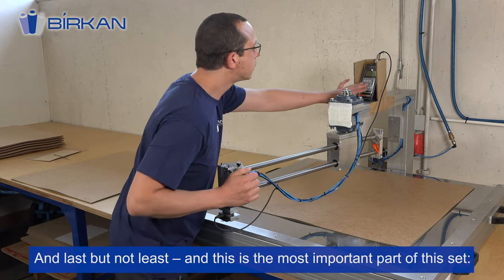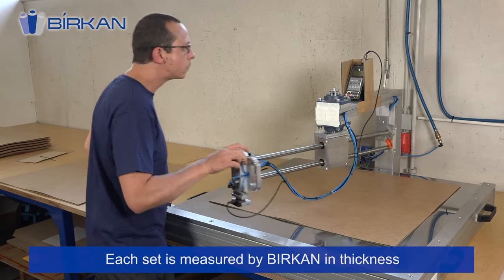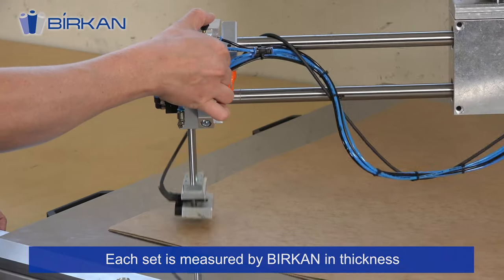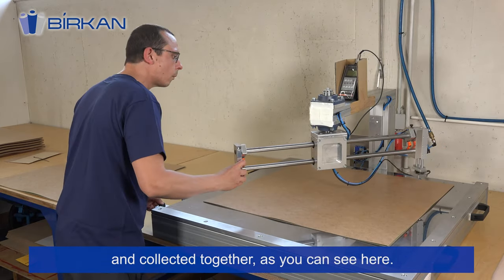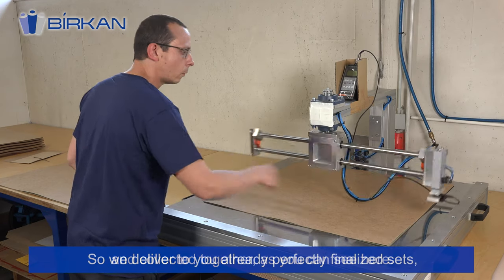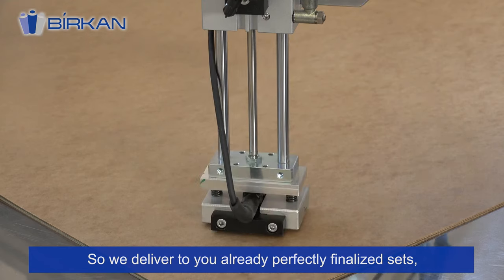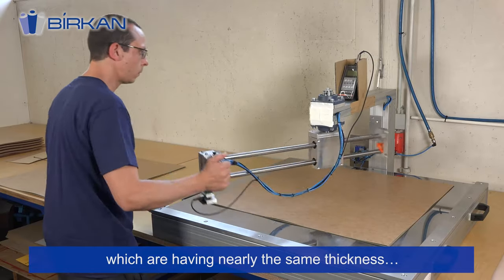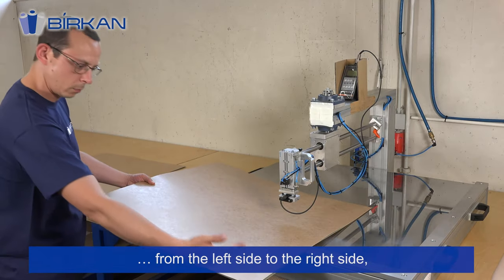Last but not least — and this is the most important part of this set — each set is measured by Birkan in thickness and collected together as you can see here. We deliver to you already perfectly finalized sets which have nearly the same thickness from the left side to the right side.